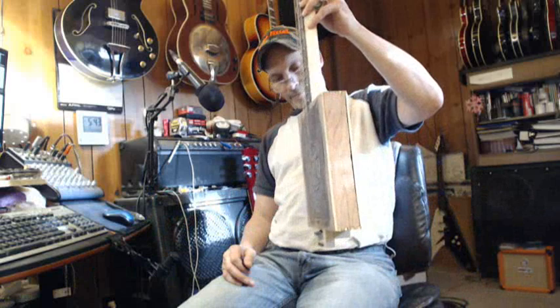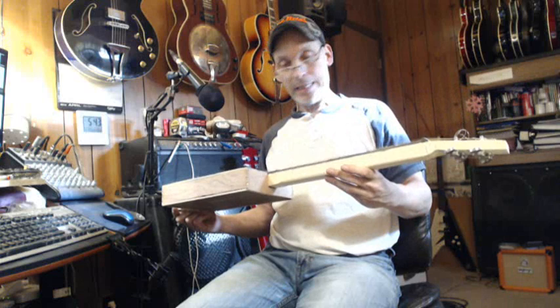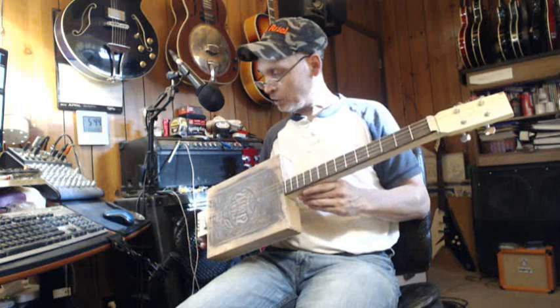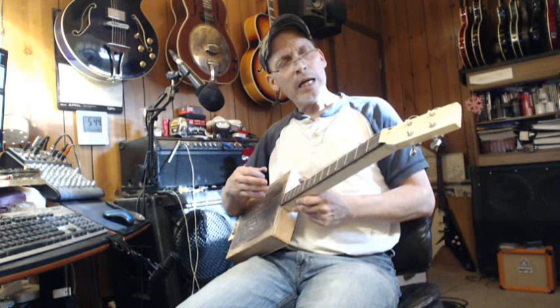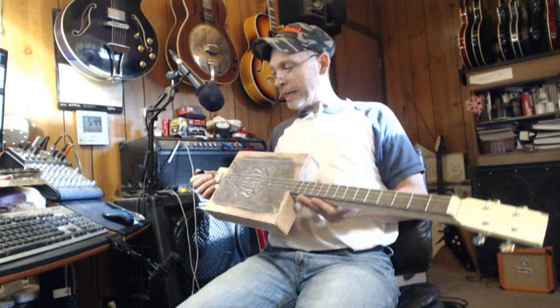It's new guitar day! It's a mess, but it's done — it's functional and it's doing everything it's supposed to be doing. It works, almost miraculously. Might need to do a little tweaking on the nut. So this is the one, this is what I've been working on, and I got it done.